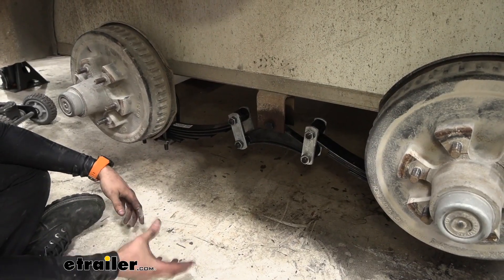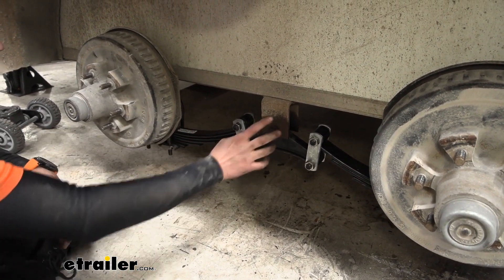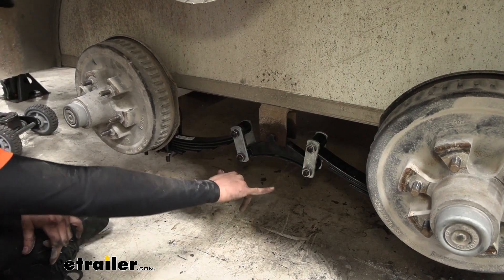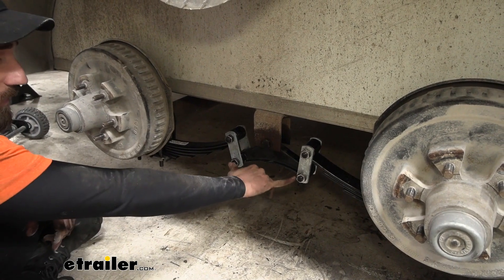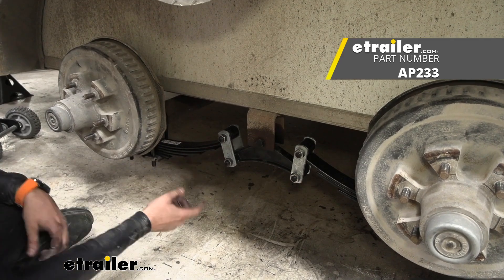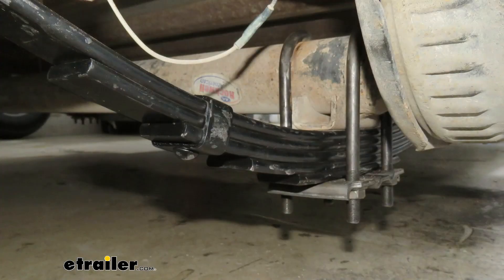Your suspension is made up of several components, the main one being your leaf springs. Then you're also going to have your hangers, which are going to hold your equalizer. If you have a tandem axle, like we do on our enclosed trailer today, next you'll have your bolts, your nuts, and then also your shackle straps. And then what holds all of this onto our axles is our U-bolts.